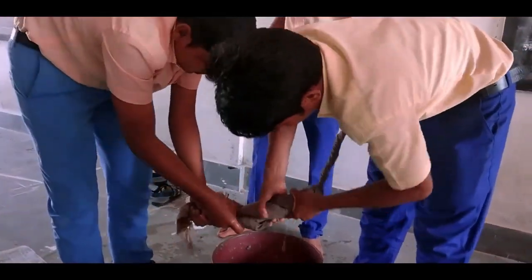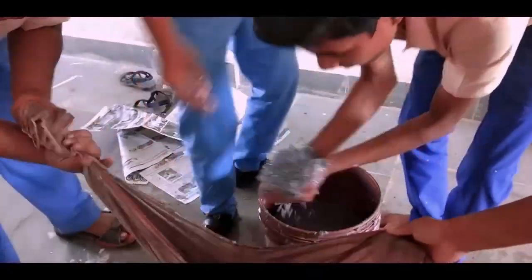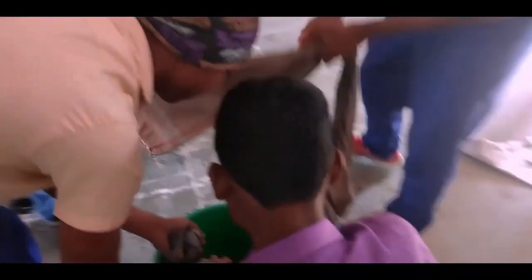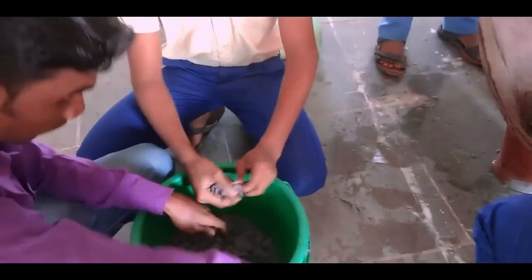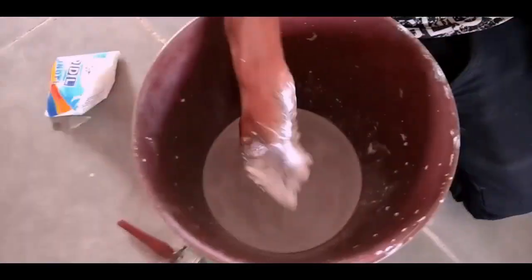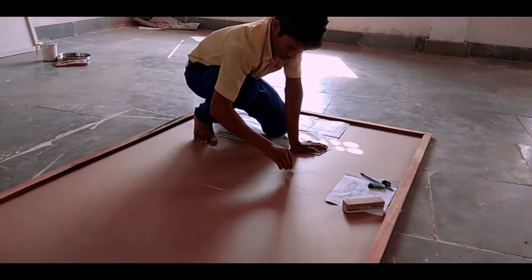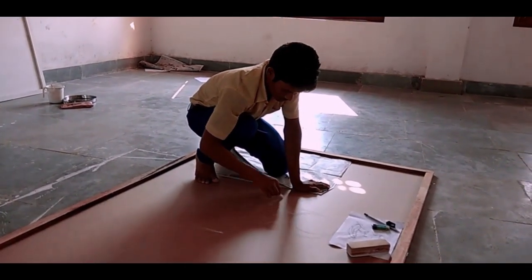After that we used a cotton cloth to squeeze out the extra water as much as possible from the newspaper, then collected the paper parts. With these paper parts we mixed white glue and distemper to form the clay.